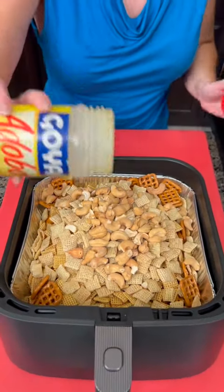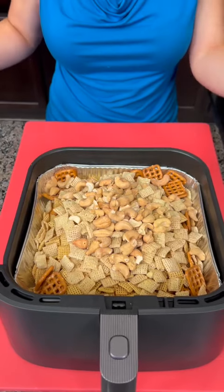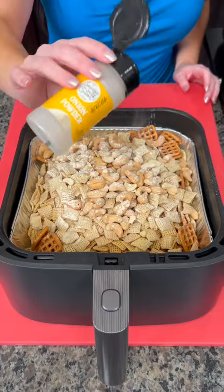Now you're going to add a little bit of seasoning salt, some garlic powder, and a little bit of onion powder as well.